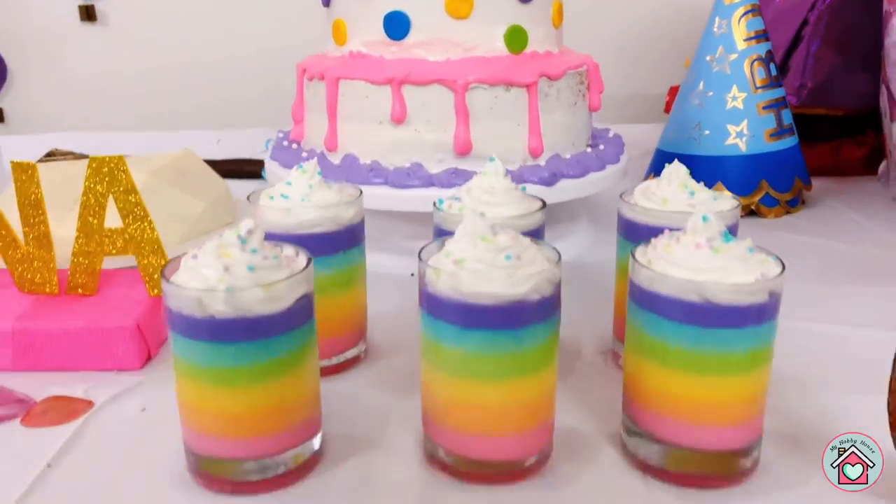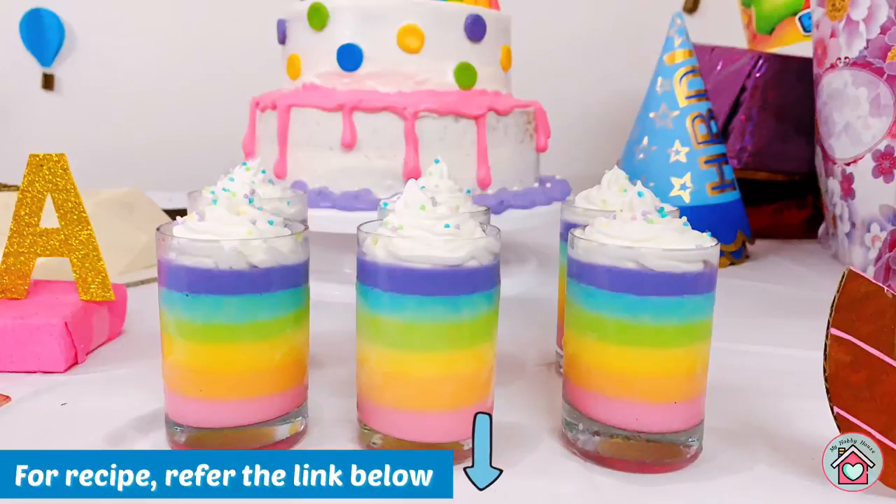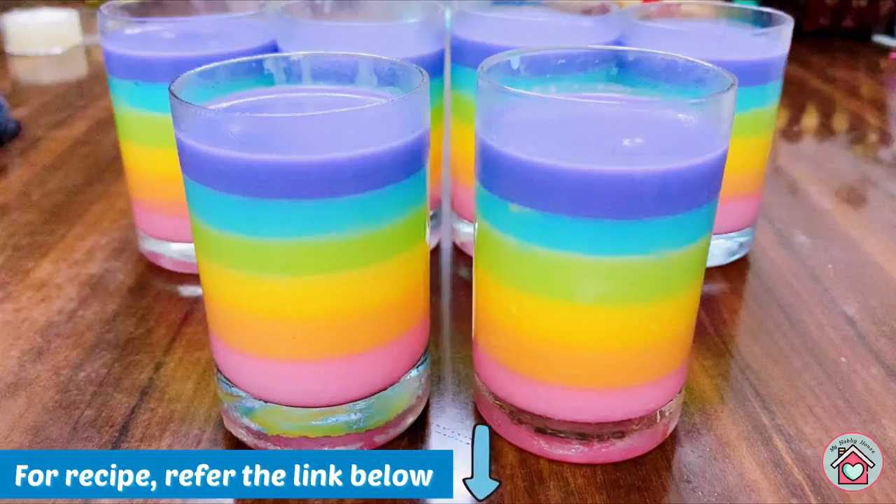Next comes the rainbow coloured panna cotta or gelatin cups. This is made using milk and gelatin. For this recipe too, refer to the link in the description.